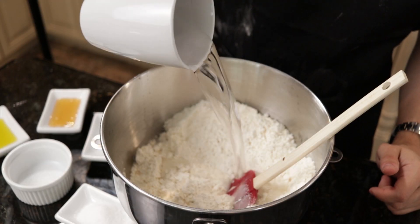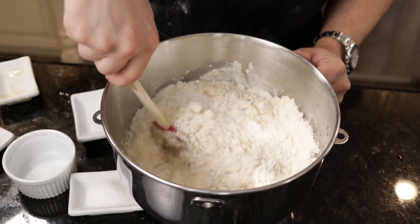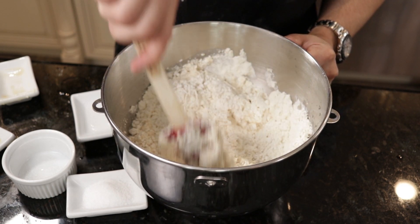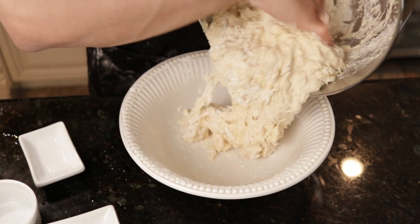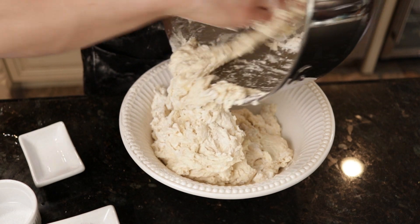Next, for the wet ingredients, add roughly 2 and 1/2 cups or 600 grams of lukewarm water to your dough. And I forgot to capture it on camera, but at this point you should also add about 18 grams of kosher salt. That may seem like a lot of salt, but we're making a lot of bread here, and other than the oil, this is the only thing really giving our bread flavor.